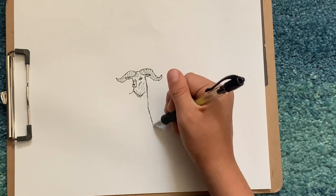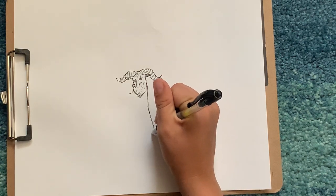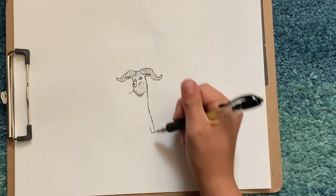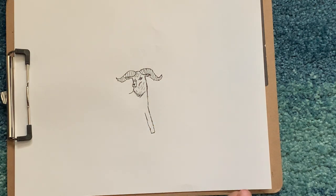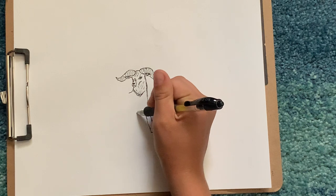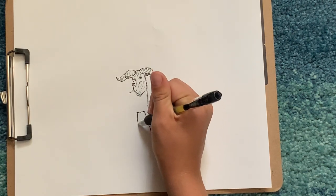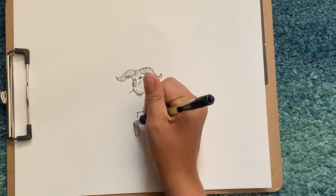Then we're gonna keep coming down and then just a flat line, then come back up for his leg, then come back down and up.